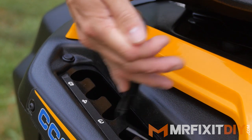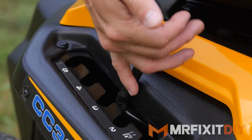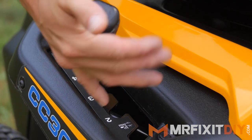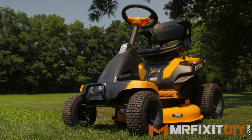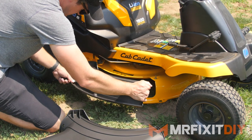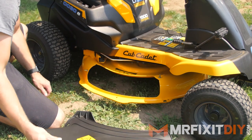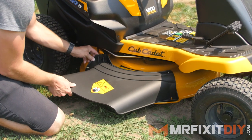For cutting height you have five cut heights ranging from an inch and a half to four inches, easily adjustable using the lever on the driver's right side, and you have a cutting area of 30 inches. The mower comes fully assembled and ready to go out of the box once it's been fully charged, with the only assembly being whether you'd like to utilize the mulching and bagging feature or the side discharge attachment for the mower deck.